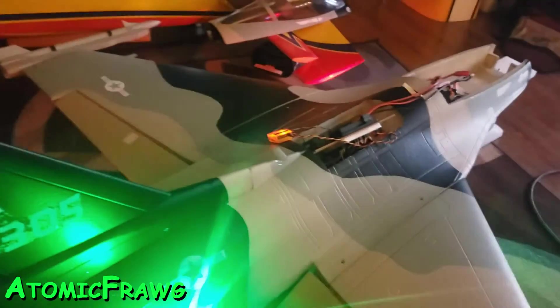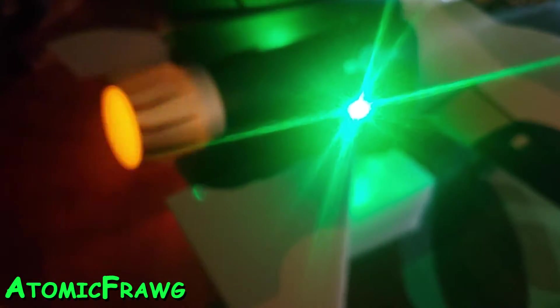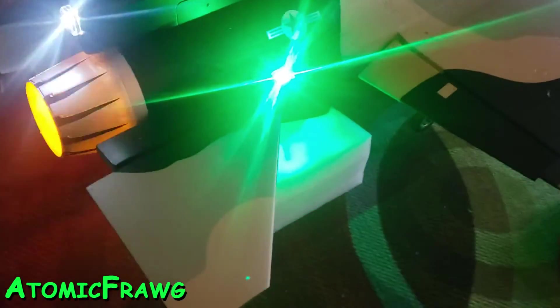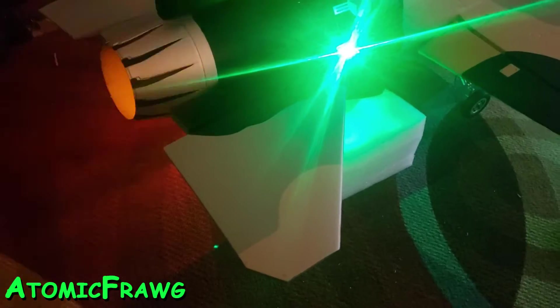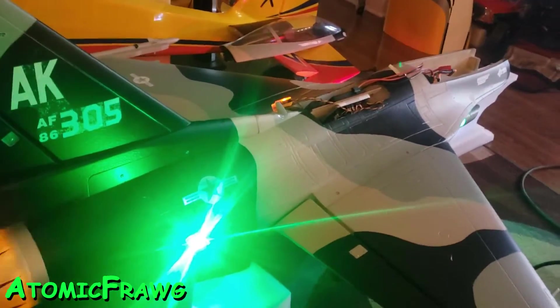I have flaps on both — they're both down — and tailerons are not affected by the flaps. If I don't need tailerons on landing, I can do that, so no tailerons at all. That's just a quick setup that I did.